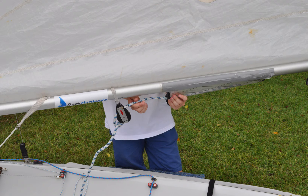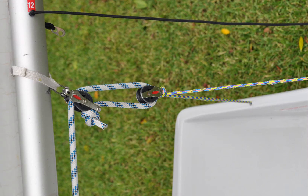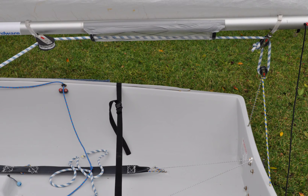Now for the mainsheet. Grab the longest end of the mainsheet and put it through the pulley in the middle of the boom, through the plastic sleeve. Then go through the pulley at the back, then down through the pulley attached to the boat, then back up until a thumb knot or figure eight. This is what the mainsail should look like.